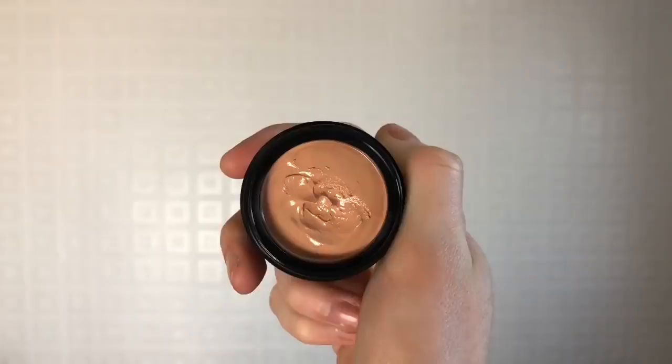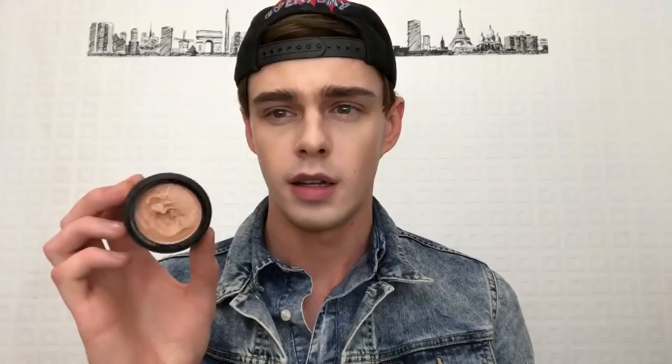So as you can see, it's pretty good coverage — gives your face that highlighted effect. And yeah, I really like it actually. So now we're going to move on to foundation. It's in this little tub. It actually looks a little too dark for me, but we'll try it on the skin and see what it looks like.